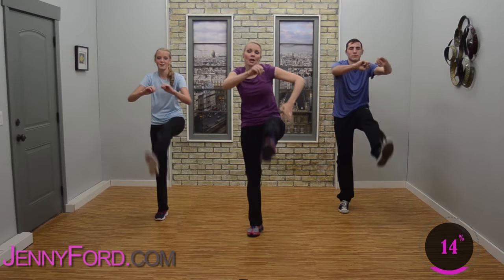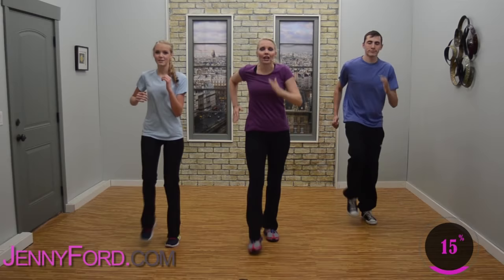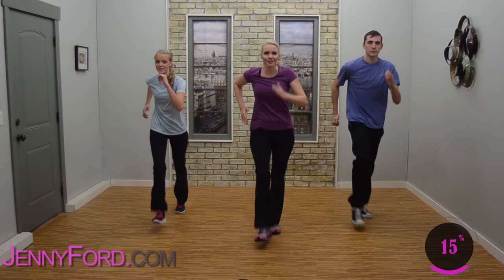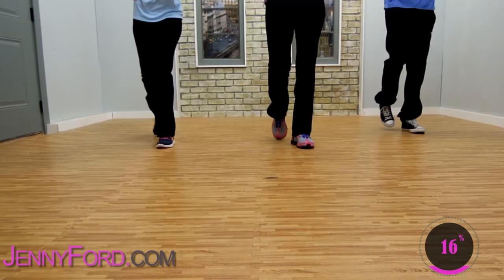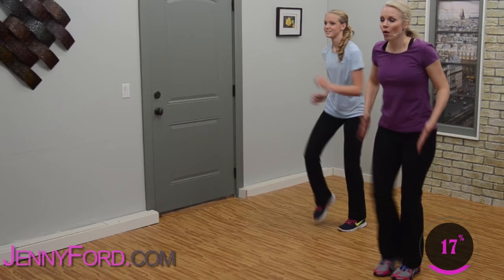March it out, right, left. Easy marches — work hard. Now march up and back, forward and back. Are you pumping those arms? Forward and back. Now just right in place — pump, pump. Do you notice your feet are narrow? Narrow marches — we're going to change the feet in a moment.